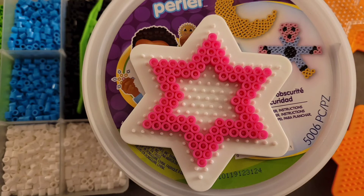Here's the pattern. Go ahead and pause the video and get those made up.